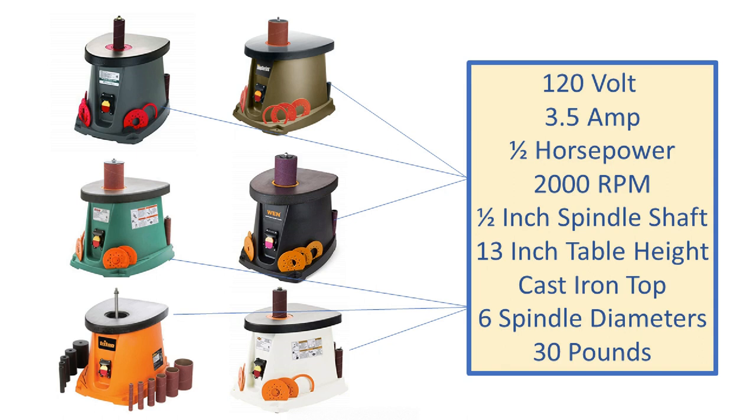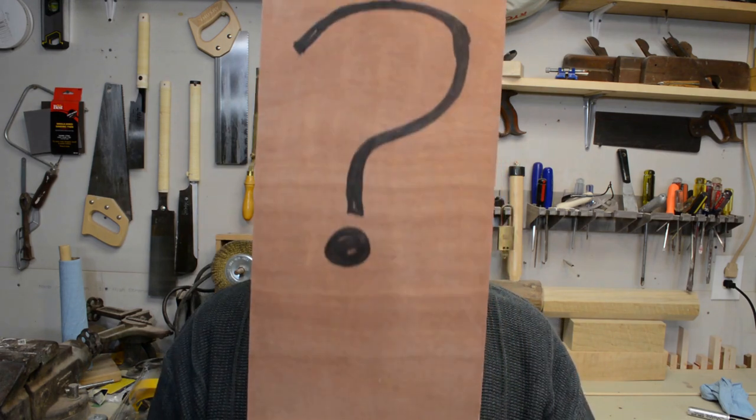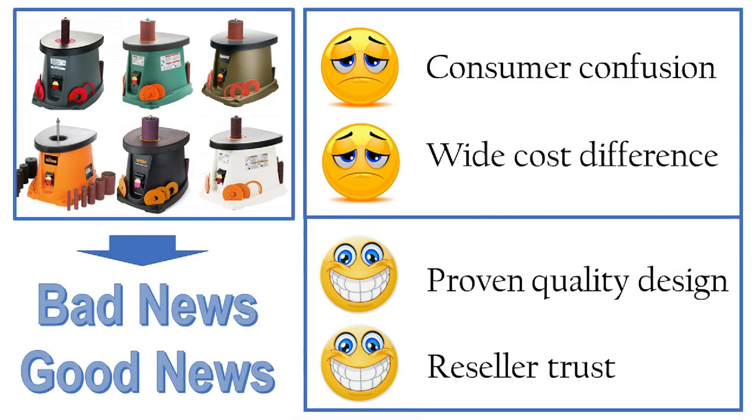They're all 30 pounds, they all have a cast iron tabletop — they're all the same. So there's some bad news and good news with this realization. It leads to some consumer confusion because you're trying to figure out if there's a difference between them. There's also a wide cost difference between these, some on sale, some not. But the good news is that there's probably a single manufacturer that creates these and puts private labels on them for others to resell, meaning there's a proven quality design and resellers trust the product.